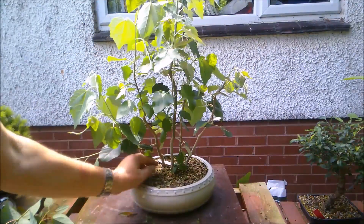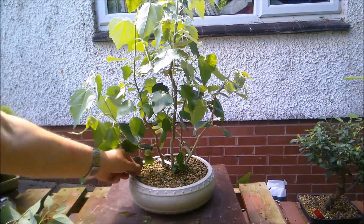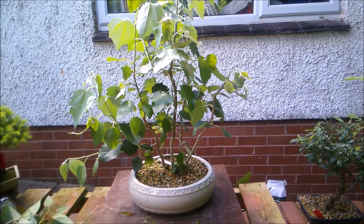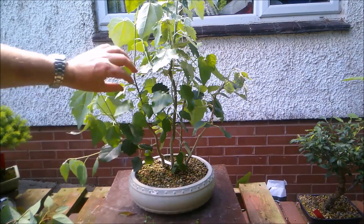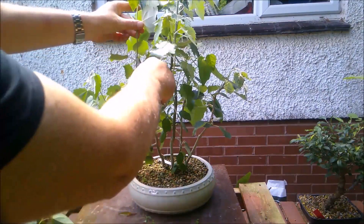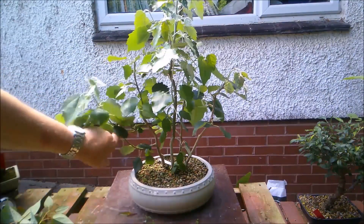It's looking quite dry — they seem to just suck it up. I think I'm going to have to put them into some sort of saucer like I do my alders. What I'm going to do is trim these back somewhat, just because they are getting a little bit elongated, as they say.